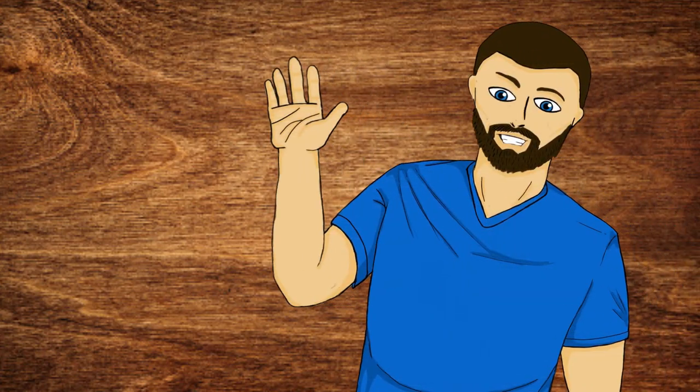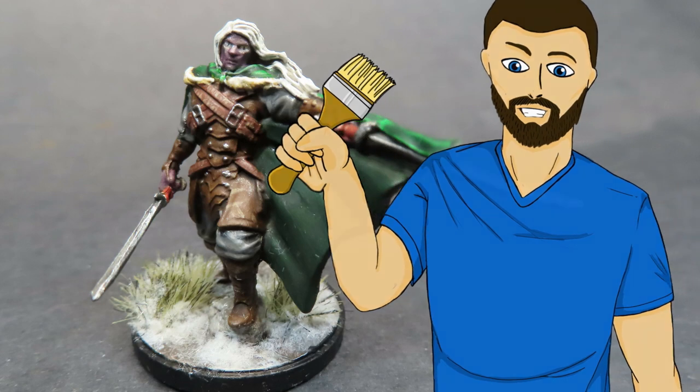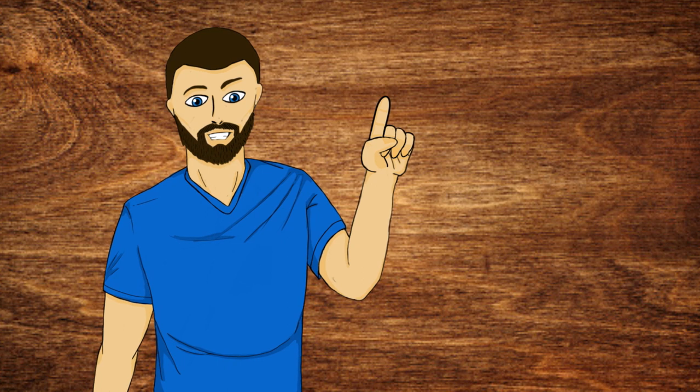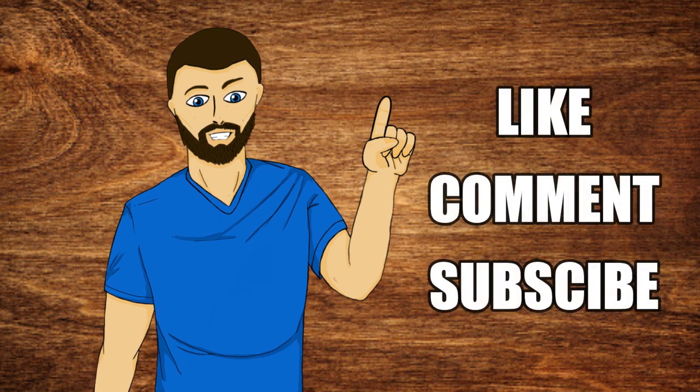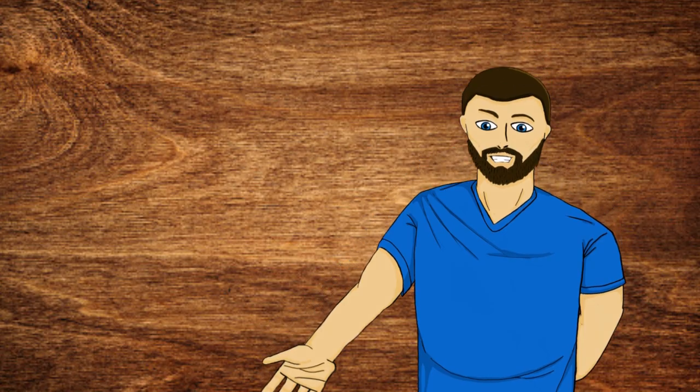Hello everybody, my name is Michael, and in today's video what we're going to be doing is this right here. So if that looks exciting to you guys, please carry on and watch the video. And just one more thing before we go, please consider liking, commenting, and subscribing if you enjoy the video. But now with all that out of the way, let's carry on with the video.